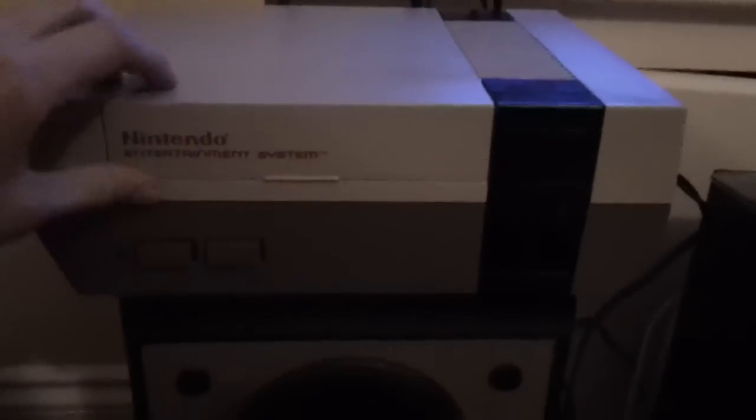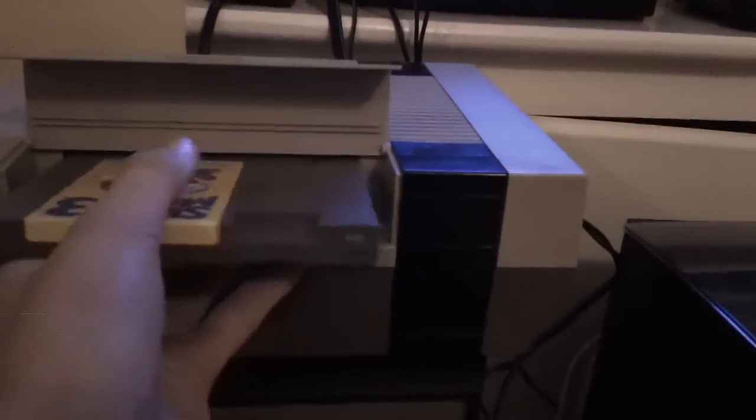Hey, YouTube. This is a video. There's probably a zillion other videos a lot like this, but I'm going to do it anyway. All us NES owners hate this cartridge system. I dislike it. Messed up totally.